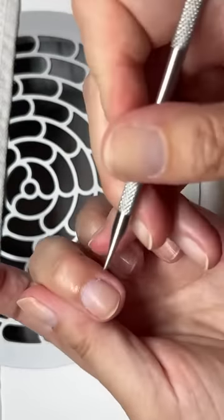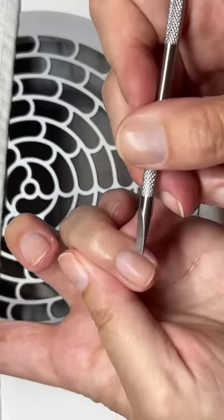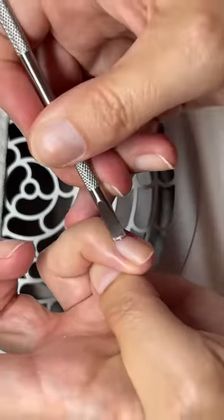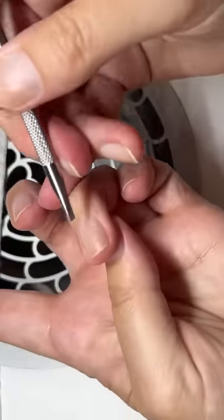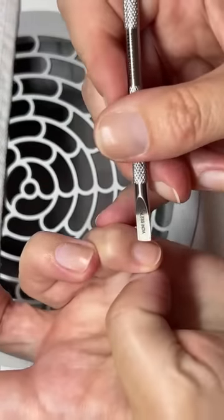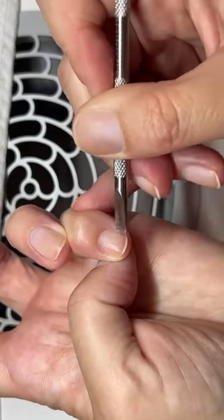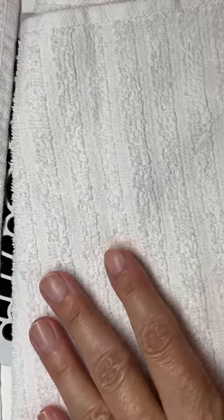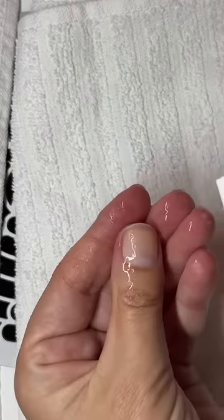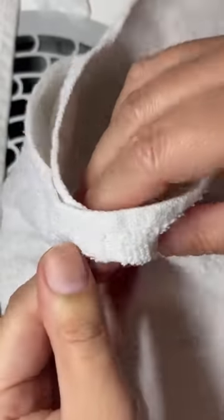Jojoba is indeed a wax — David is correct. Now I'm removing the cuticle from the nail plate. Very often people think that the part I just pushed back or nudged is a cuticle, but it's not. Does your channel have a video on the warm oil soak? Yes it does — if you search 'DIY,' there's a video called something like 'DIY treatment for brittle nails.'